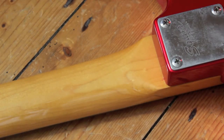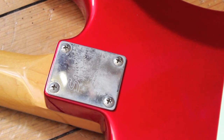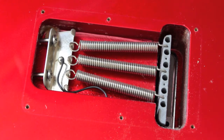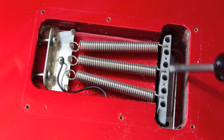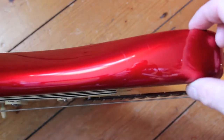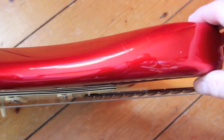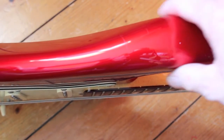There is no skunk stripe on the back of the neck, keeping with the tradition. The four-bolt neck plate and back plate. With the back plate removed, you can clearly see it's one of those thin tremolo blocks. The body is the full width — it's not skinny like some of the Squiers. They're just a little bit more rounded than the Mexican Fenders.